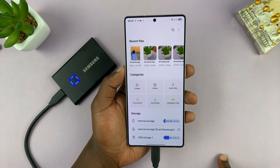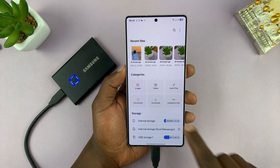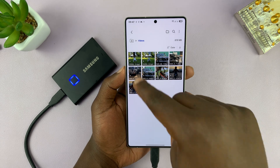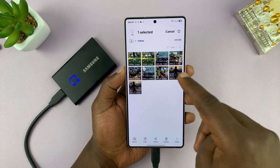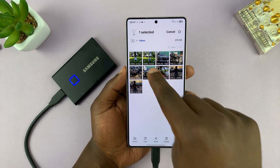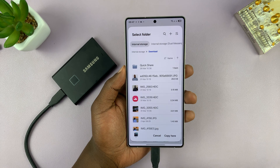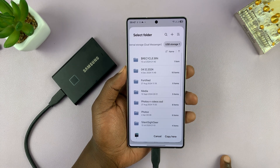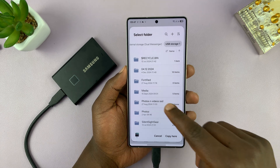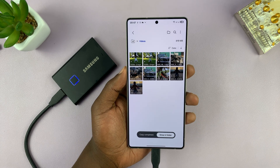Going back to the main page of the My Files app, tap on Videos and you'll see all the videos available on your phone. Select all the videos you want to transfer — this time let's select Copy. It brings up the same page; select your USB storage device, select your folder to keep things neat, and then select Copy Here.